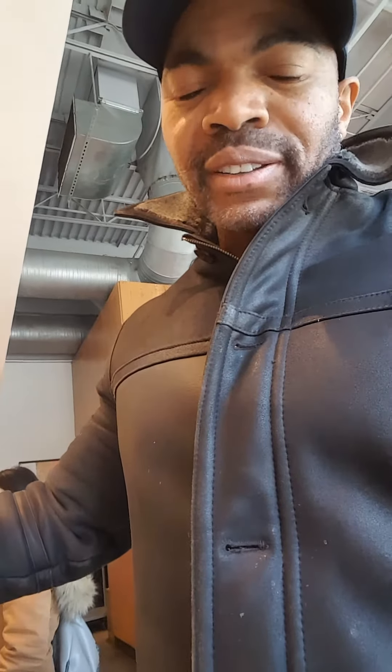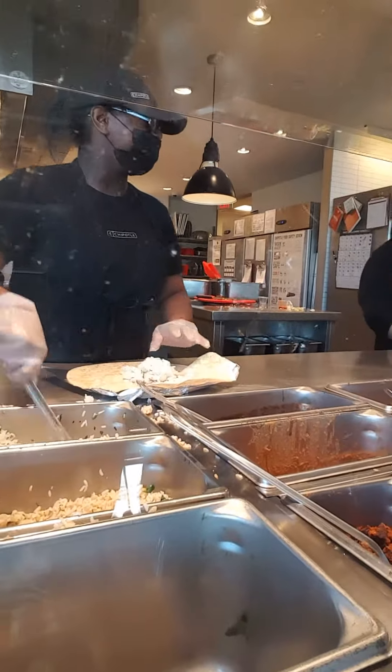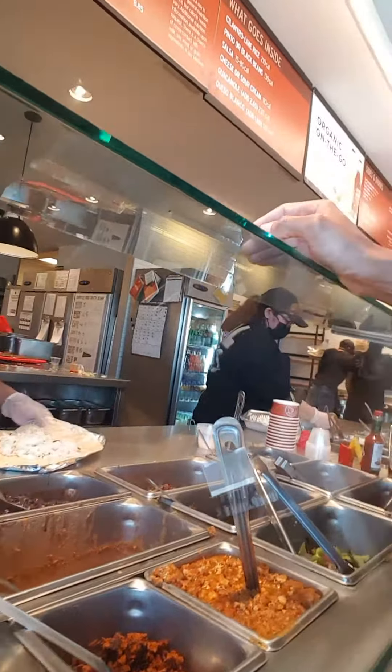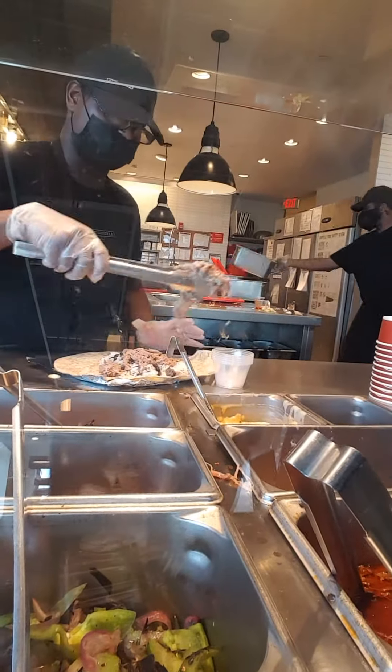So we've got a burrito day today and I'm gonna have a bowl too. White rice with black beans — that's my regular. I know they say brown rice is better but as you can see, that's my burrito there. Half and half — yeah, I like half and half.